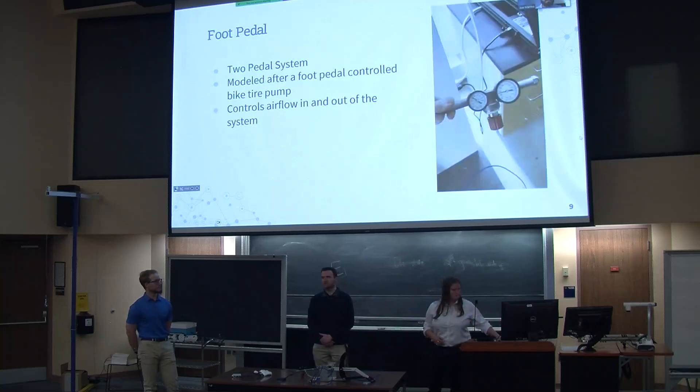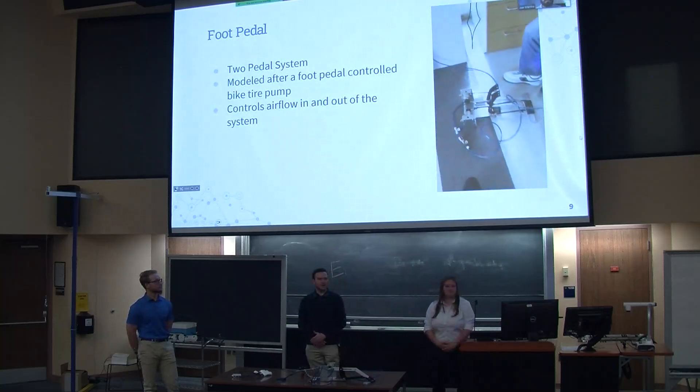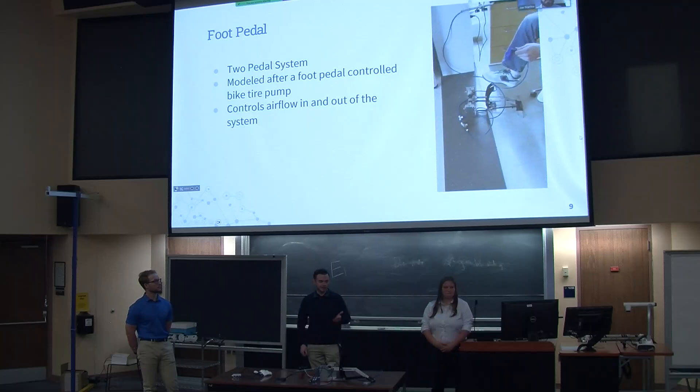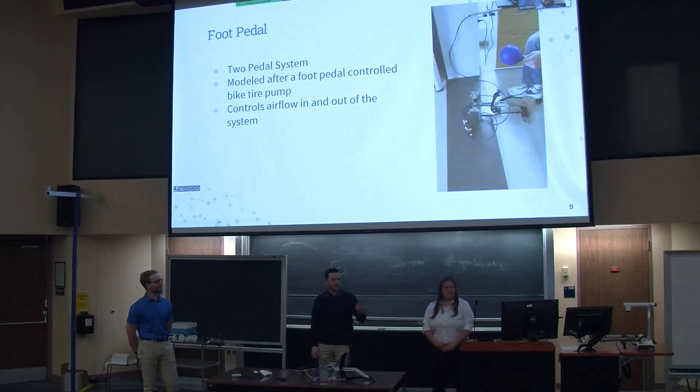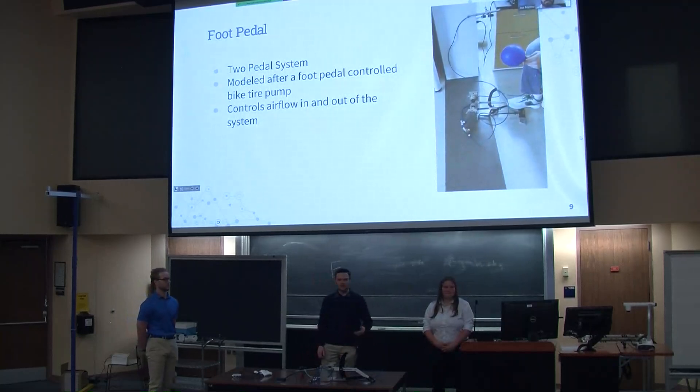We utilized the foot pedal for the control input in our project. We grabbed it from an old bike pump, tore it apart, and utilized it for our project. Pushing one pedal down allows air into our system, while pushing the other pedal down allows air to escape our system.